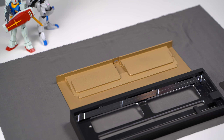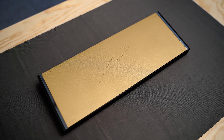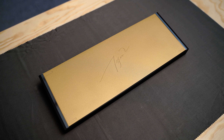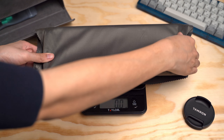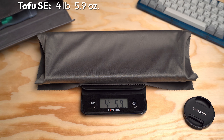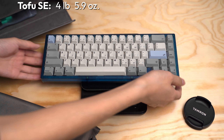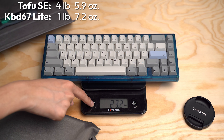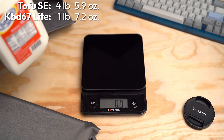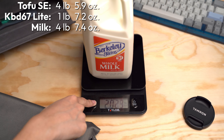The entire bottom is made of brass, which is an extremely dense material. Typically brass weights are small bars that screw into the bottom case, but the Tofu SE uses brass as the whole bottom, and having so much of it adds a substantial amount of weight. Putting the case on a scale, it reads 4 pounds and 5.9 ounces — and keep in mind this is just the case, not fully built. Compare that to a plastic board like my KBD67 Lite, which is only 1 pound and 7.2 ounces, or this half gallon of milk at 4 pounds and 7.4 ounces, which is a pretty great frame of reference.